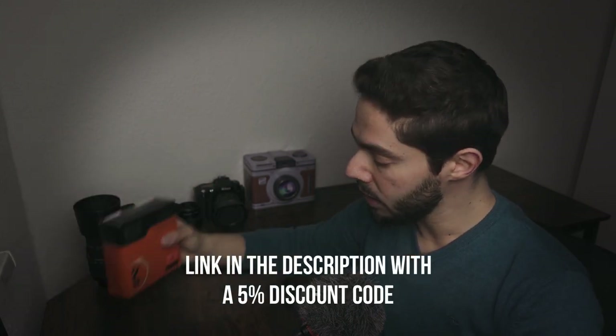Hello everyone, so in today's video we are going to make a small review for the K&F Concept filter. Thanks a lot for sending me these filters. I have here a set of filters — the UV filter, the CPL filter, and the ND1000, which means a 10-stop ND filter.